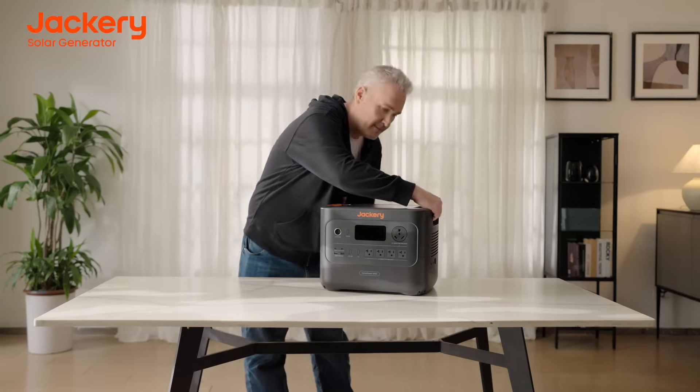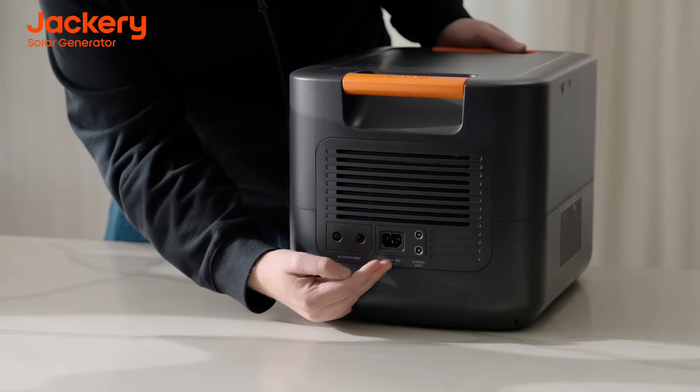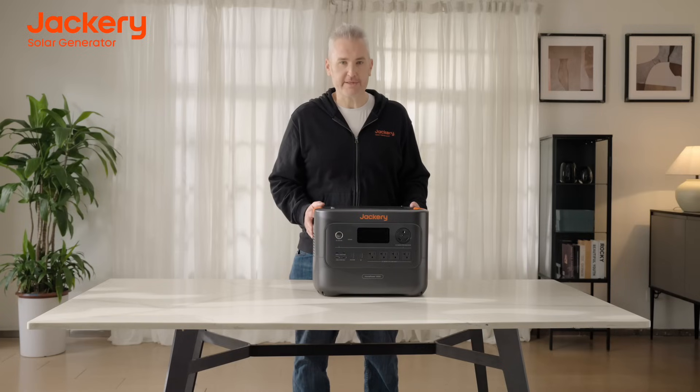On the side, you'll get a reset for your AC plugs, the input for your charging cable, as well as the input for your Jackery solar panels. The HomePower 3000 features lithium phosphate batteries with a life cycle of 4,000 charges, meaning after 10 years you'll still have 70% battery capacity.